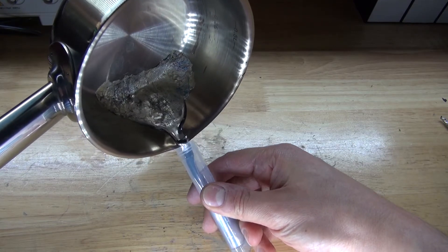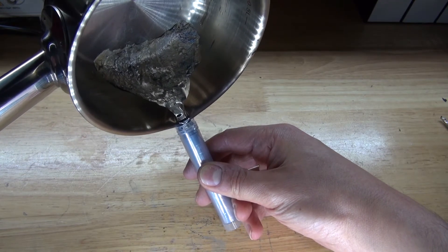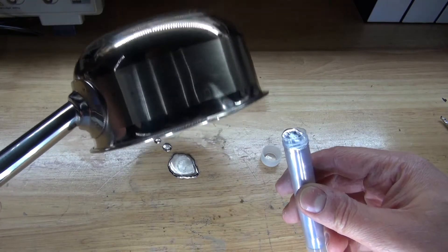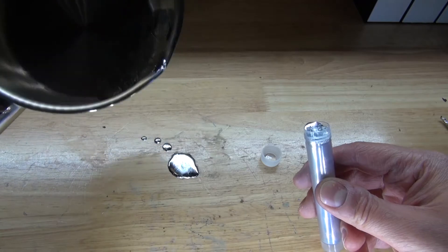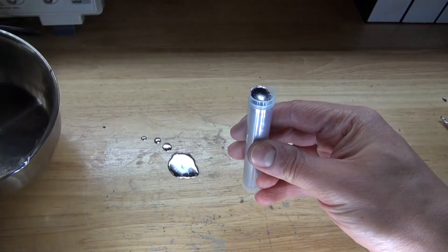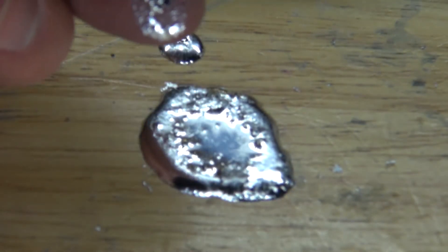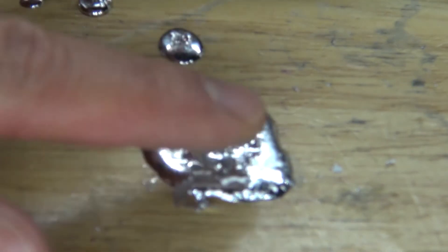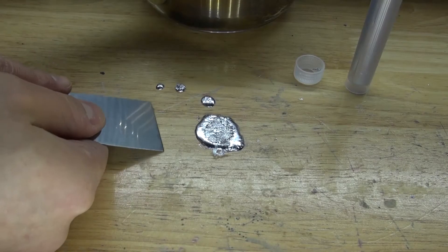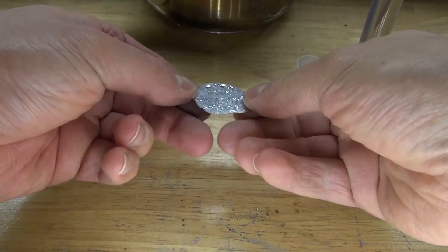There we go — the nice shiny metal, exactly what I hoped for. It looks like I have too much. The rest right here is most likely the oxide. It's a little hot but it crumbles off like that. And here's the Fields Metal. Beautiful.